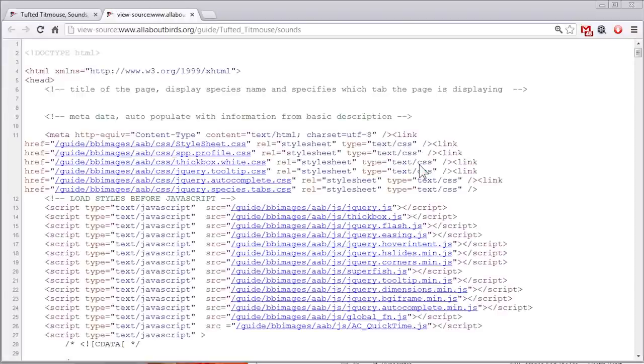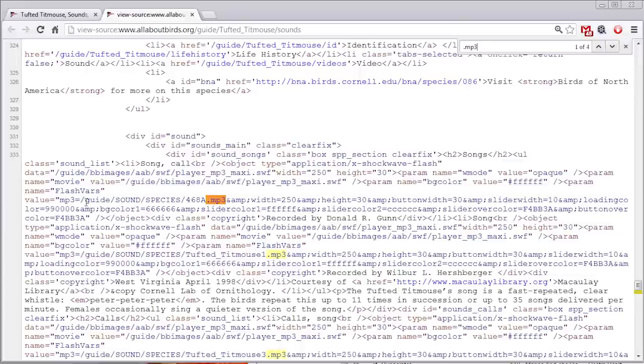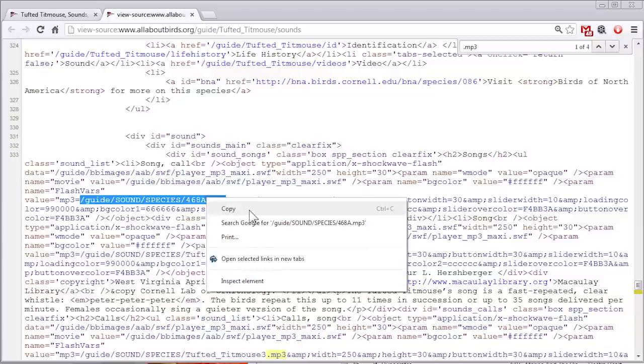I'm using Google Chrome — other browsers work similarly but a little differently. I'm going to search the page by pressing Ctrl+F and searching for the phrase .mp3. This shows the underlying file name being played when you click the play button on the web page. You can see it says 'value equals' and then 'mp3 equals.' Everything after that equals sign, copy to the clipboard right through the .mp3 — it'll start with a slash and end with .mp3.